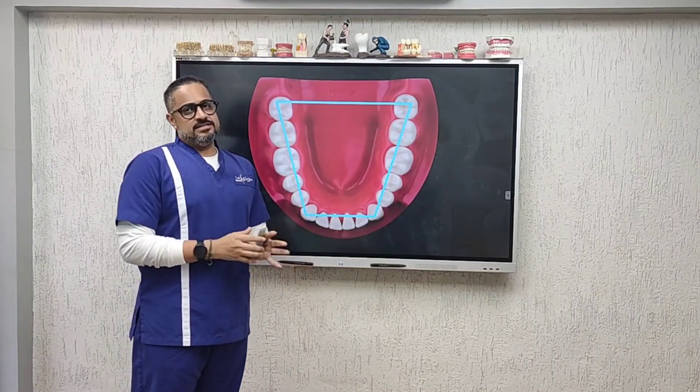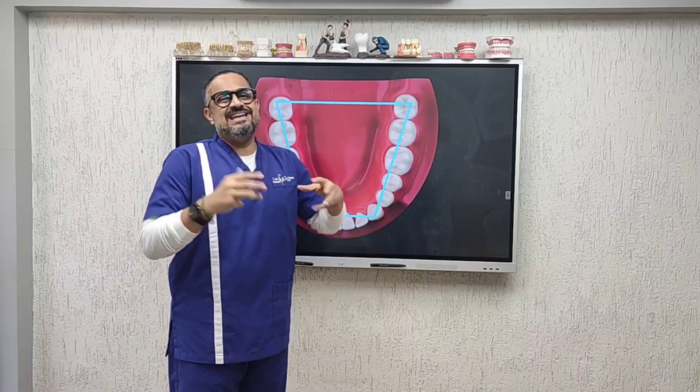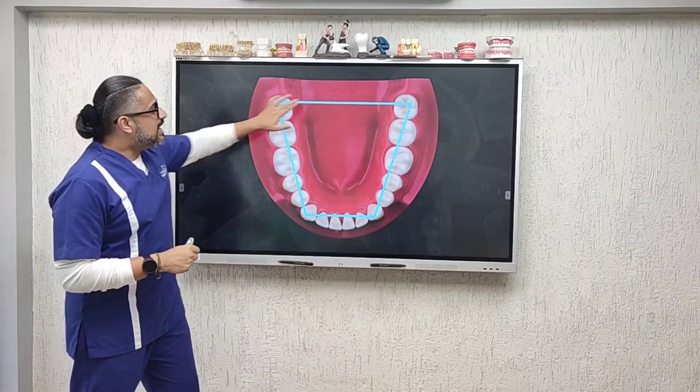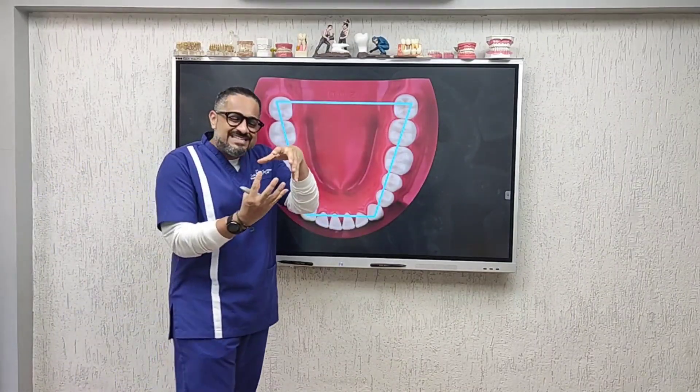To understand when to do a bite registration, remember that to get stability you ideally need four points of contact. If you are sitting on a stool right now, it will have at least four points of contact with the ground. On a bite like this, you get two terminal molar contacts and two canine contacts — making it a very stable situation for mounting a maxillary and mandibular cast.